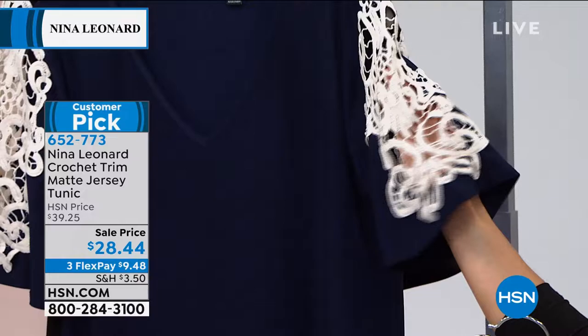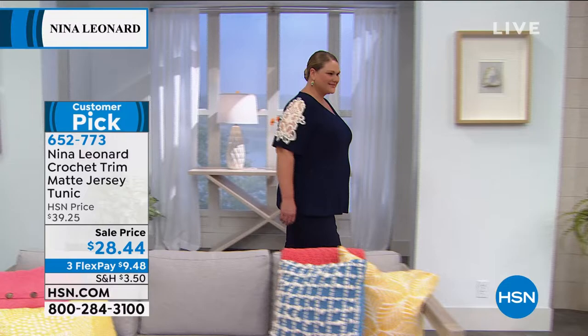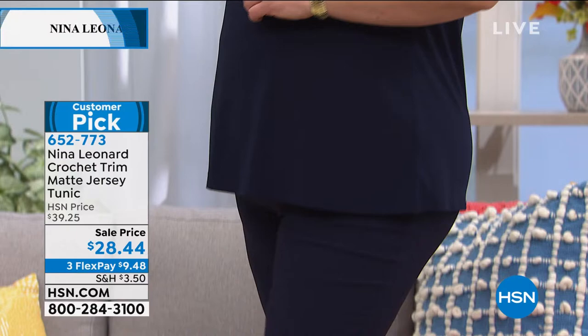Being someone who usually travels a lot, I find it very easy to wash my Nena Leonard in the sink, hang it up to dry in my hotel room, and by morning it's ready to wear again or be packed. It dries like a dream and there's no need to iron — it dries wrinkle free, which is really wonderful.